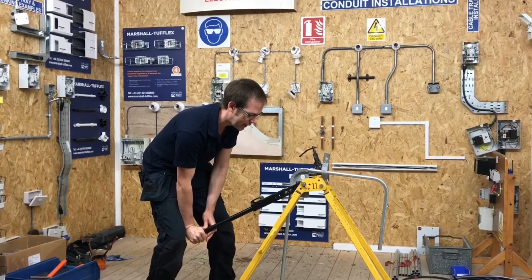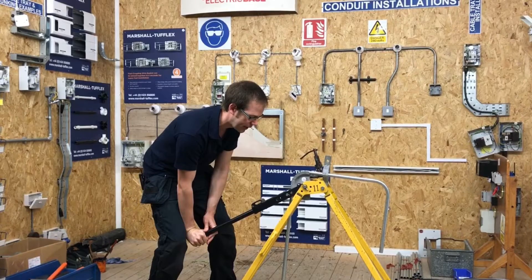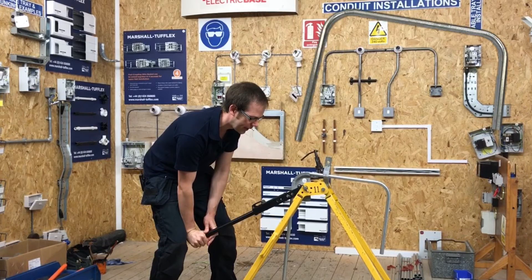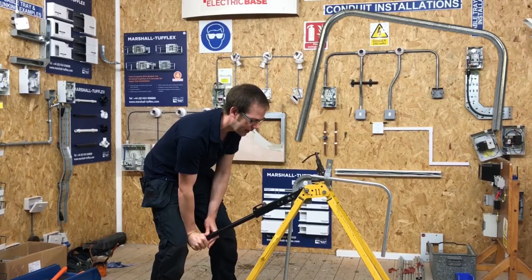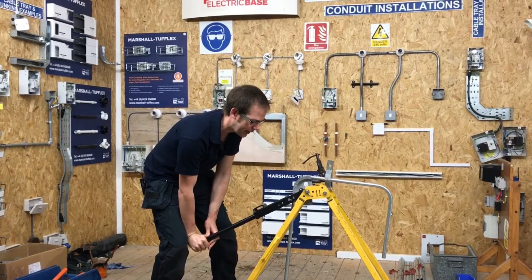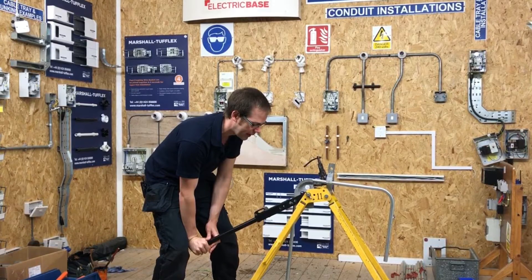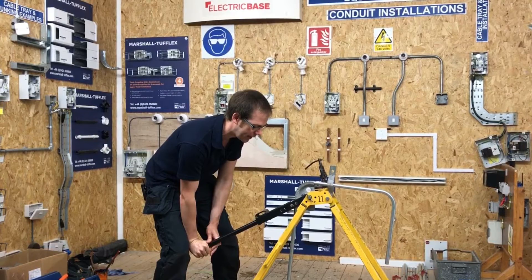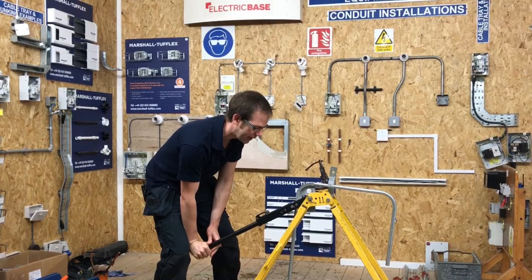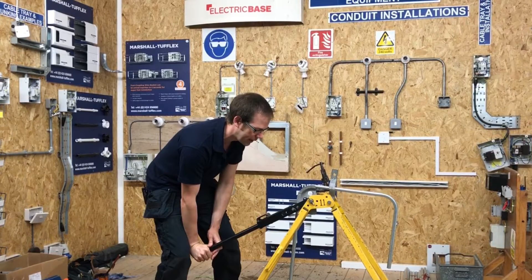In this short video presentation, we're going to revisit the back-of-bend to back-of-bend that we did in steel conduit, this time showing the skills needed to adjust an underbent second bend. It's important to note that if you overbend your second bend — go beyond 90 degrees — we would like you to stop and ask your instructor for help. Let's see what happens when we've got the second bend bent but not quite at 90 degrees, and how we go about adjusting it.